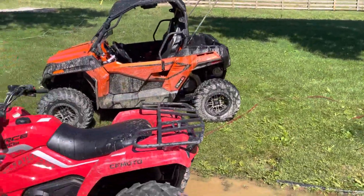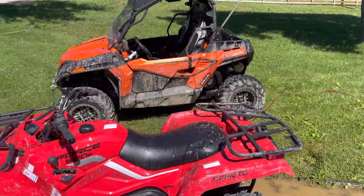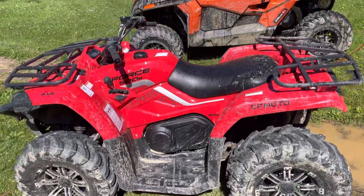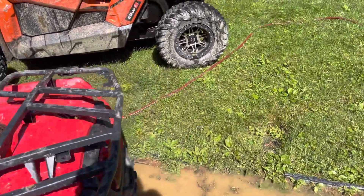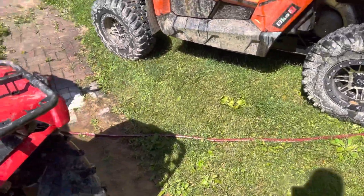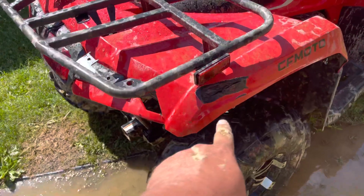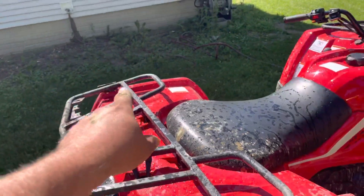Hey guys, Dirt Trail Adventures here. Just got home from riding today. Some of you may have seen the pictures I posted — I rolled the C-Force 500 today. We bent the rack back out, but we do have some permanent damage. The plastic right here is broken and was rubbing against the tire, and we've got a broken reflector.